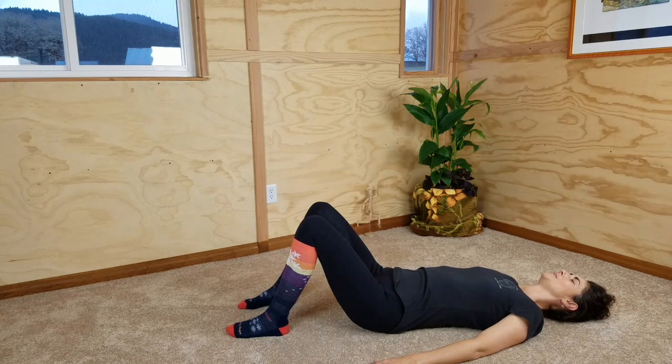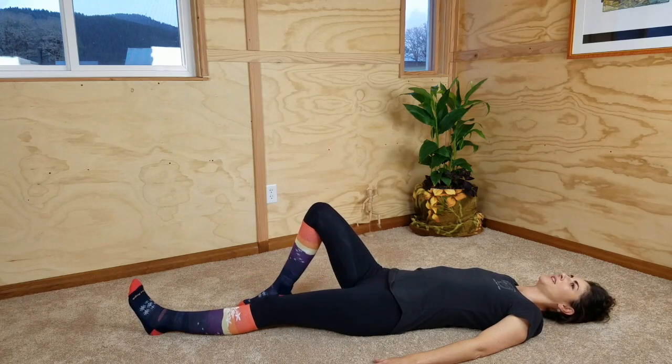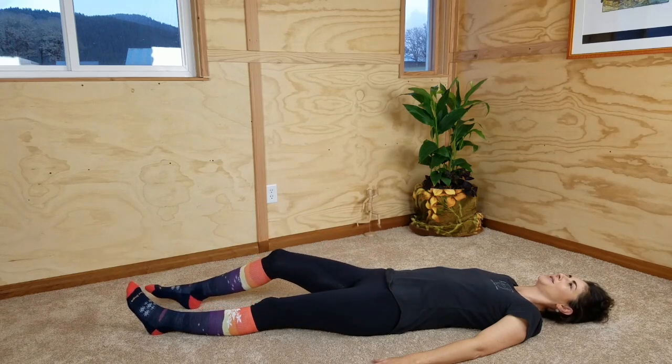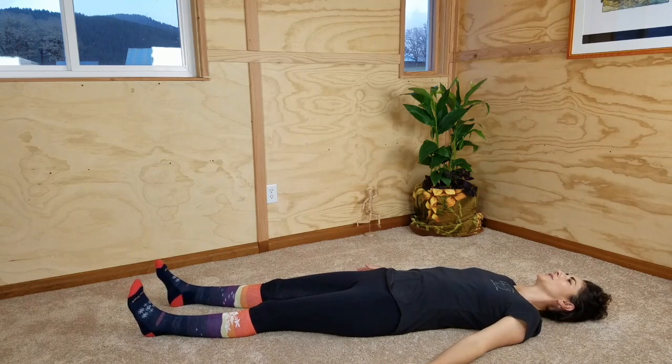Allow yourself to be in neutral. Rest here for a moment. If your back is comfortable enough to allow it, slowly straighten your legs out one at a time and just rest however is comfortable on your back on the floor.